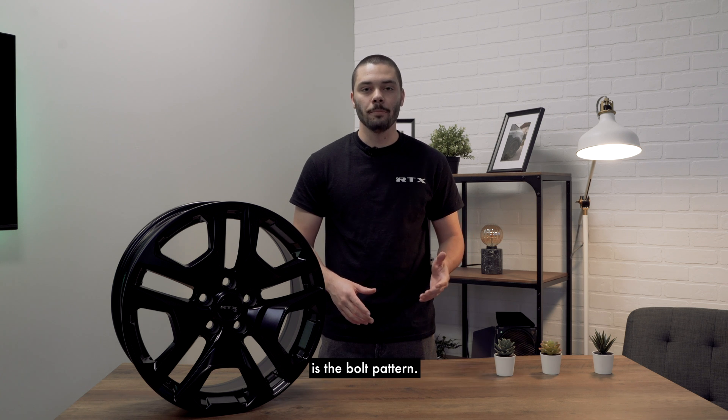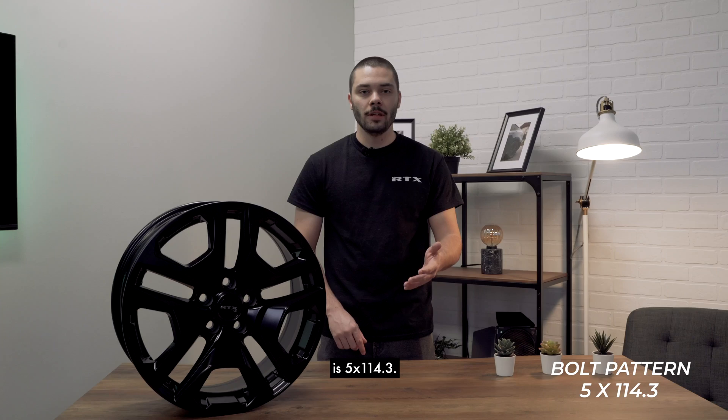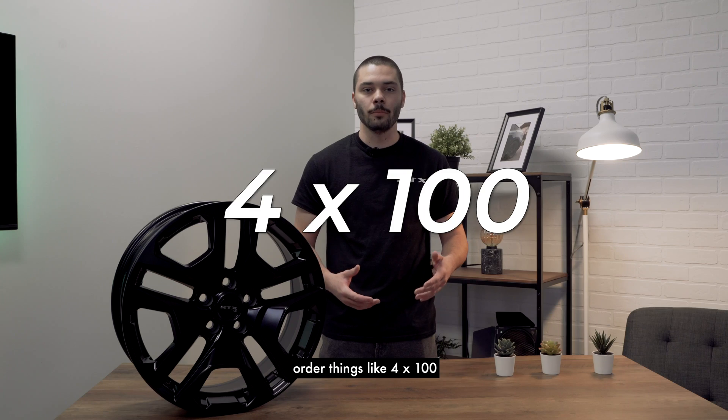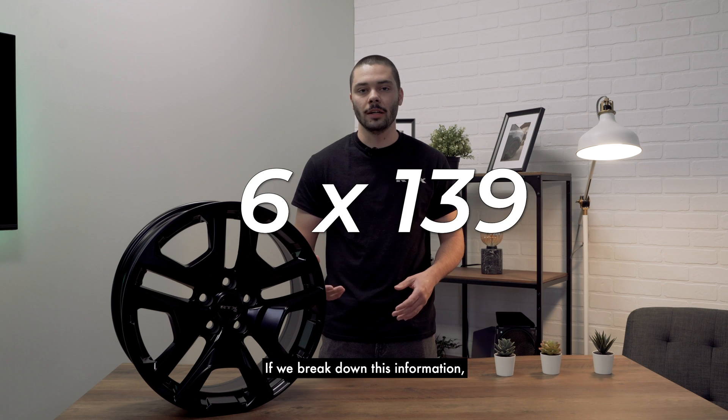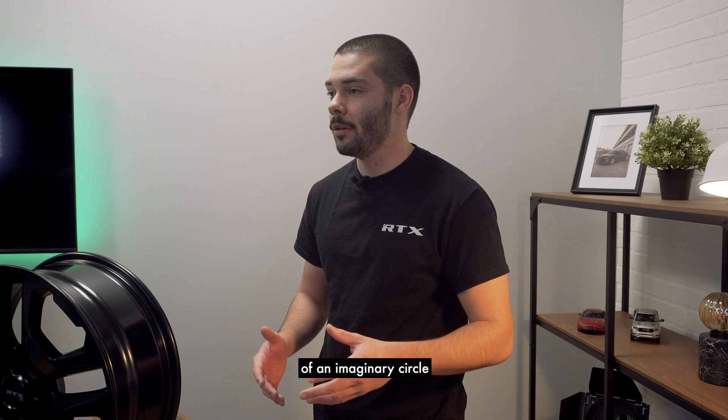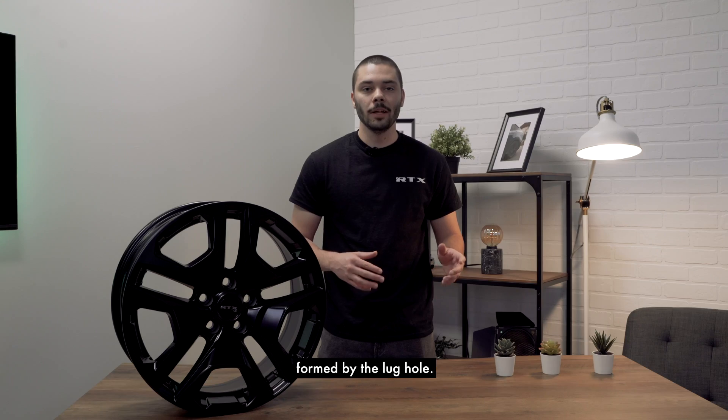The second important number is the bolt pattern. On this wheel, the bolt pattern is 5x114.3. But you can also find on the market other patterns like 4x100 or 6x139.7. If we break down this information, the first number is the amount of lugs, and the second number is the diameter of an imaginary circle formed by the lug holes.